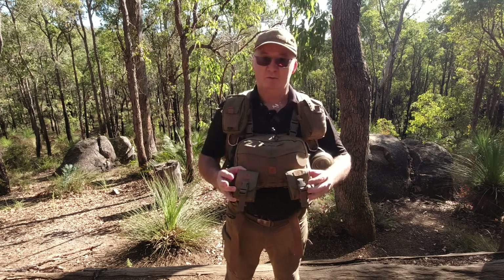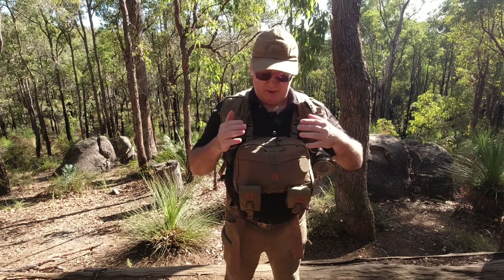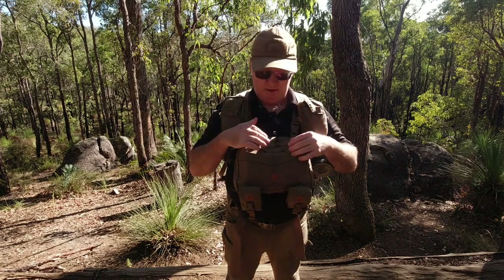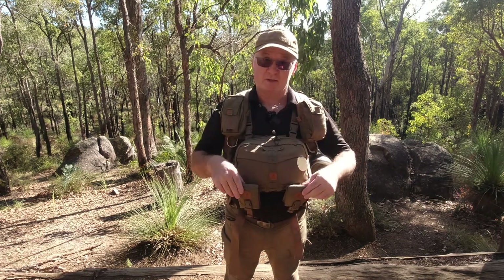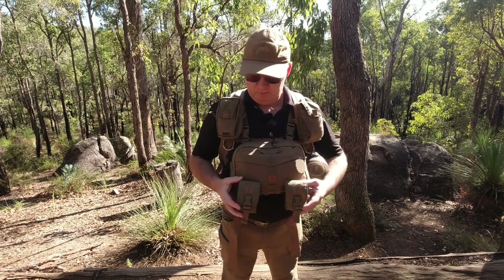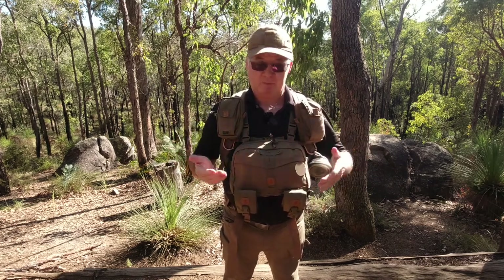Now these are additional little pouches from Helicon Tex, and they attach onto what I think they call the laminated webbing, so you can actually attach small MOLLE pouches and whatever you want. You've got little holes here where you can attach some carabiners.